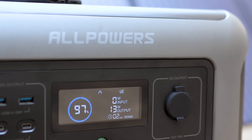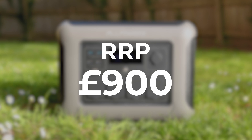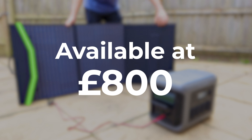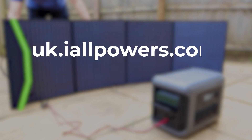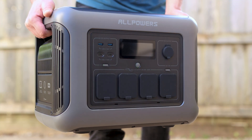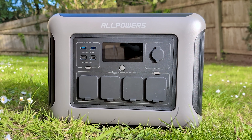So what will the AllPowers R1500 and SP033 cost you? The R1500 retails at £969 but can be found online for as little as £600, which is a really competitive price for similar units. The SP033 retails at £400 but can be found for under £250. If you buy them together as a kit you can get both for £800 at the time of filming. I've got affiliate links to the power station, solar panel, and relevant cables below — and don't forget to use the 10% discount code AFJL10 at checkout. Let me know in the comments what you think, and whether this could be a useful addition to your camper van or as a backup battery at home. Thanks for watching.